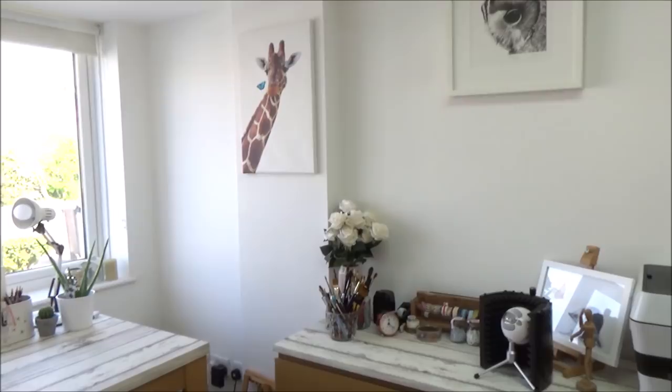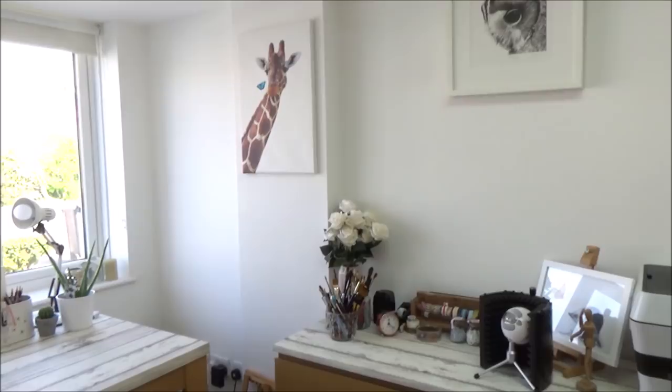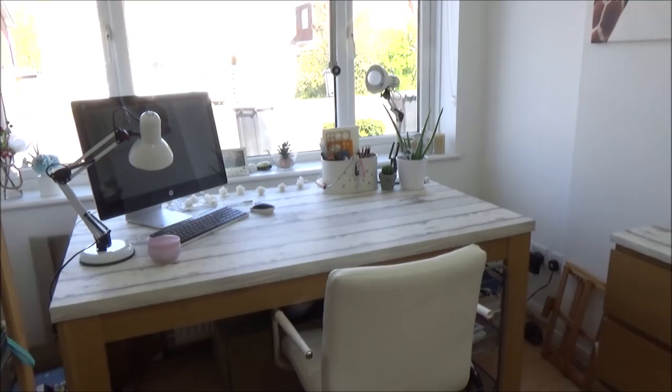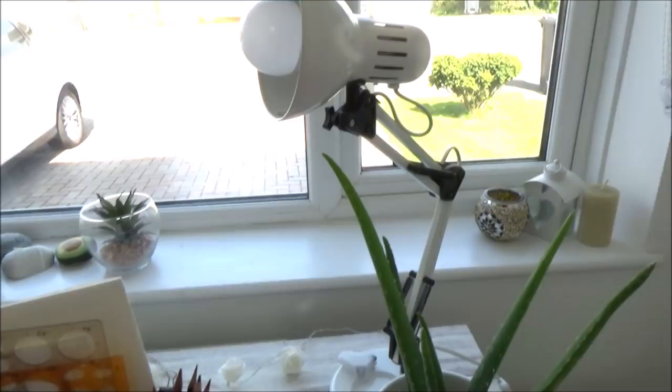I thought I'd start off with a quick pan around the room and show you the two bits of furniture I'm most proud of: the large chest of drawers to the right and the table which is actually an upcycled dining room table. Both of these I got very cheap and secondhand on Facebook and covered with a matte wood effect contact paper to brighten them up, make them look a bit more modern and provide a nice background for my art videos.